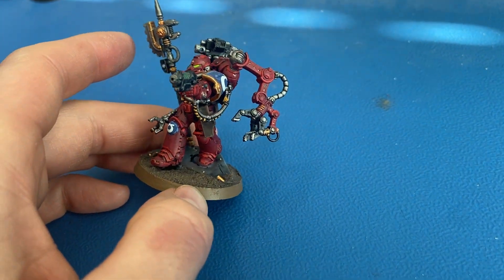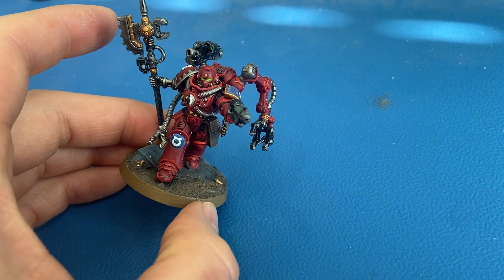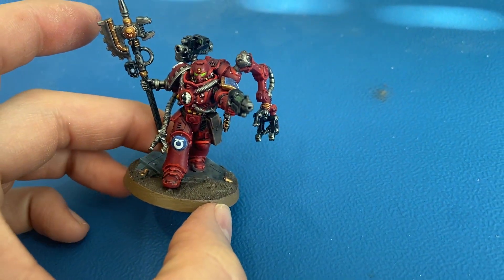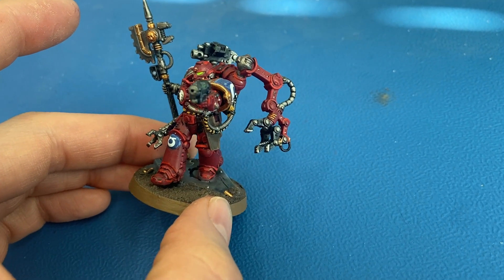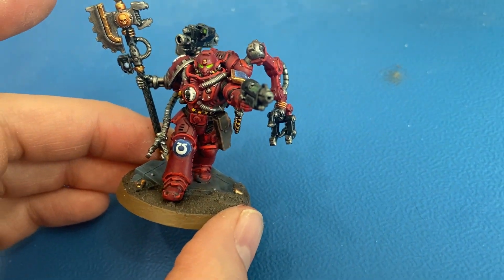This model is base coated in Korne Red. I've seen people use either Korne Red or Mephiston Red, but I like the Korne Red — it looks a little darker, a little more maroon, and it matches more of the Mechanicum color scheme, so that's what I went with.